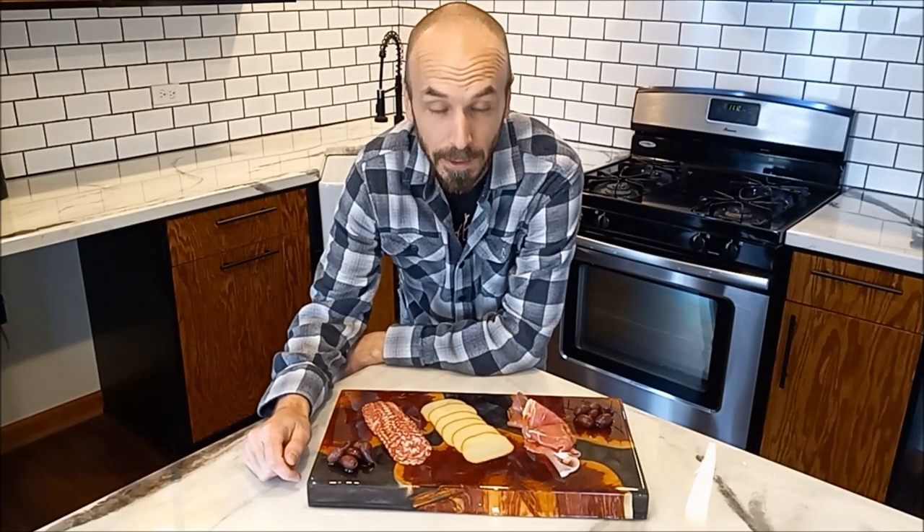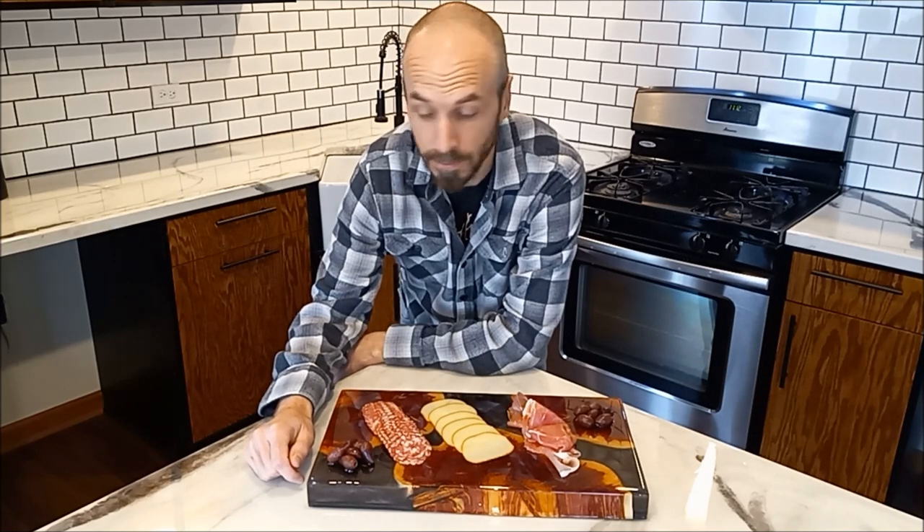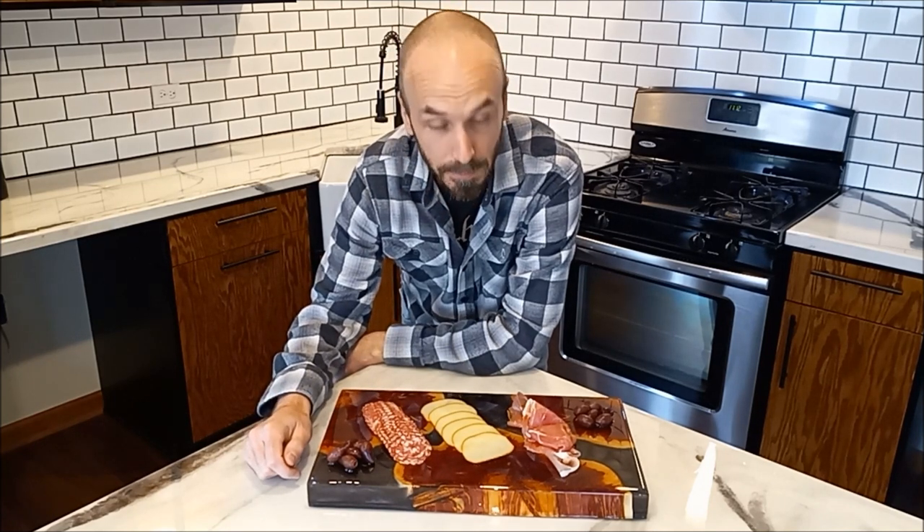Hi guys, welcome back. In this episode we are going to be making this accoutrements board out of cedar and epoxy.